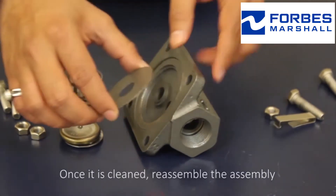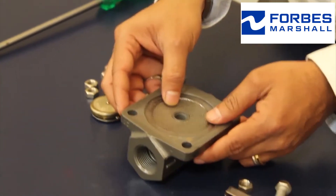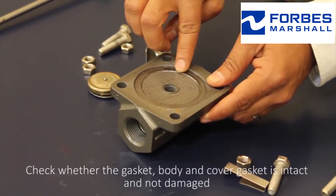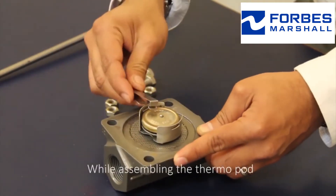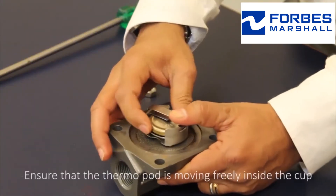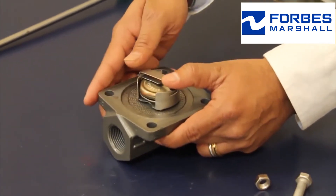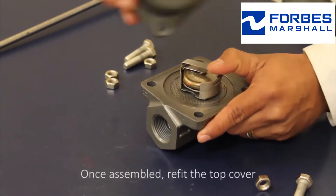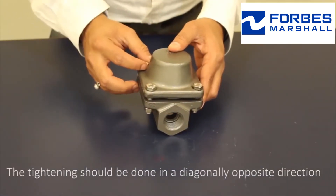Once it is cleaned, reassemble the assembly. Check whether the body and cover gasket is intact and not damaged. While assembling the thermopod, ensure that the thermopod is moving freely inside the cup. Once assembled, refit the top cover. The tightening should be done in a diagonally opposite direction.